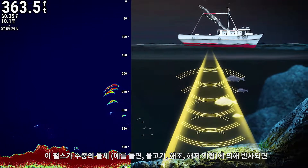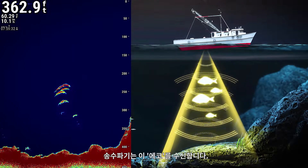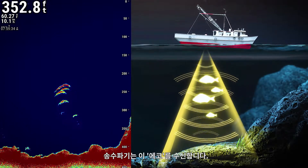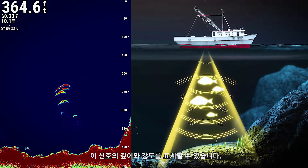When this pulse bounces off objects in the water, such as fish, plants, or the seabed, the echo is received by the transducer. This signal's depth and intensity can be displayed as a sonar image on the screen of the fish finder.